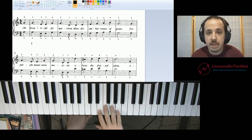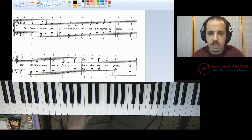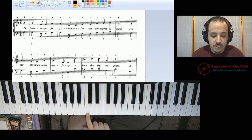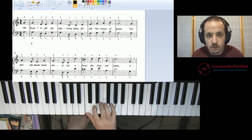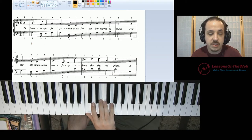So our first chord is going to be a one chord. If you don't know what I'm talking about, you may want to look at some of the music theory videos I've made. What I mean by one chord is if you're in the key of C, it's going to be a major chord built on the first note of the scale — so that'll be C. It'll be a C chord.